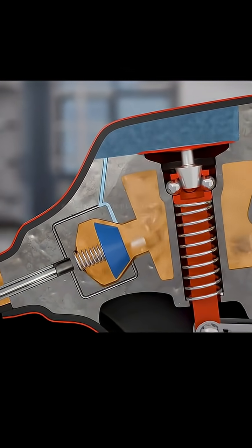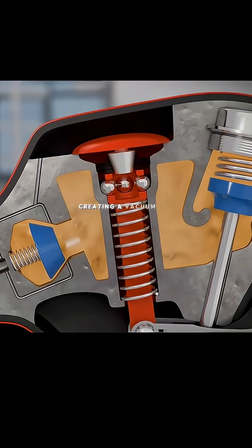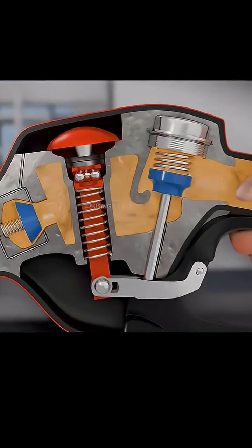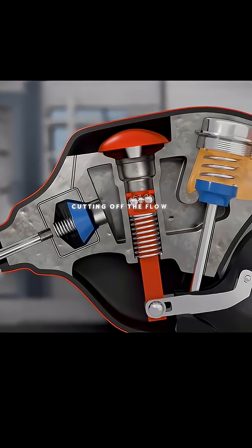But it's completely sealed. And so this negative pressure sucks the air out of the sealed compartment, creating a vacuum and lifting up the membrane. The ball bearings are now free to drop, causing the whole lever system to fall, closing the valve and cutting off the flow of fuel.